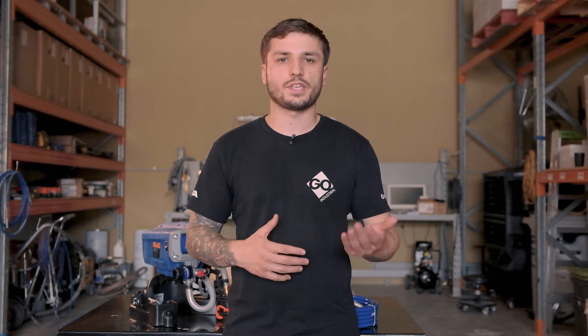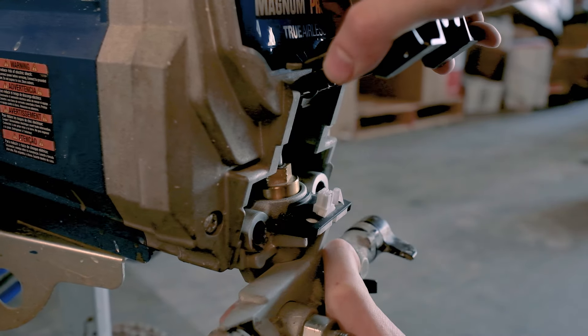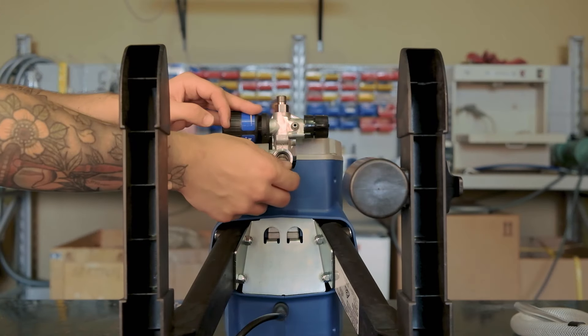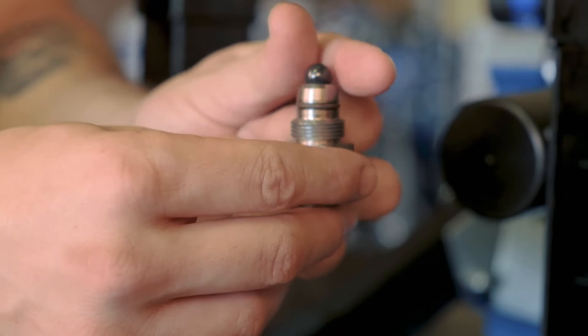Lastly, do you want to be able to replace your pump? The Pro X17 and Pro X19 units come with the Pro Xchange pump, which means you can easily slot the pump in and out for ease of replacement or repair. The Project Plus, X5, and X7 units have a built-in pump, which means you cannot replace them and there are fewer repairable parts. So if you're looking for longevity, maybe consider one of the Pro X units.